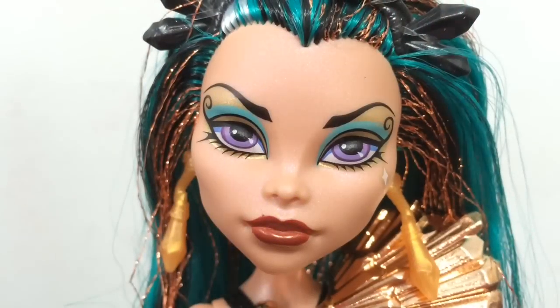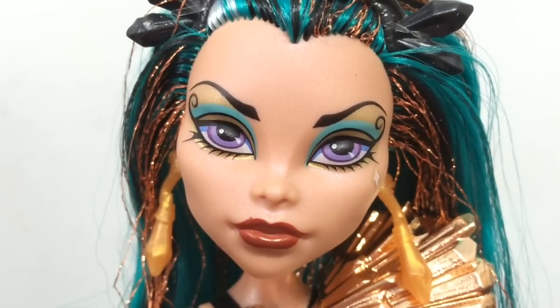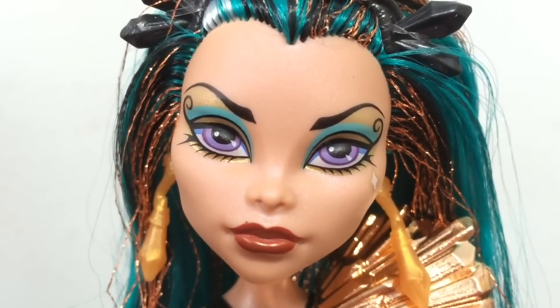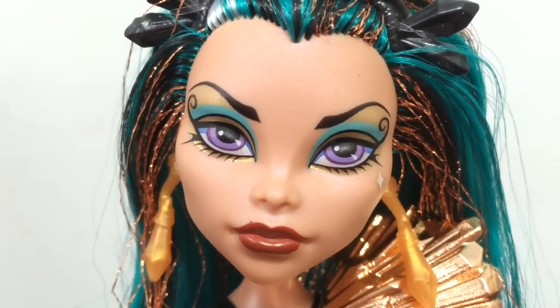A close-up look at Nephra's face. As you can see, she has very elaborate eyeliner and lashes on her lower lid. Her makeup is gold and teal, and then she has a kind of red lipstick.